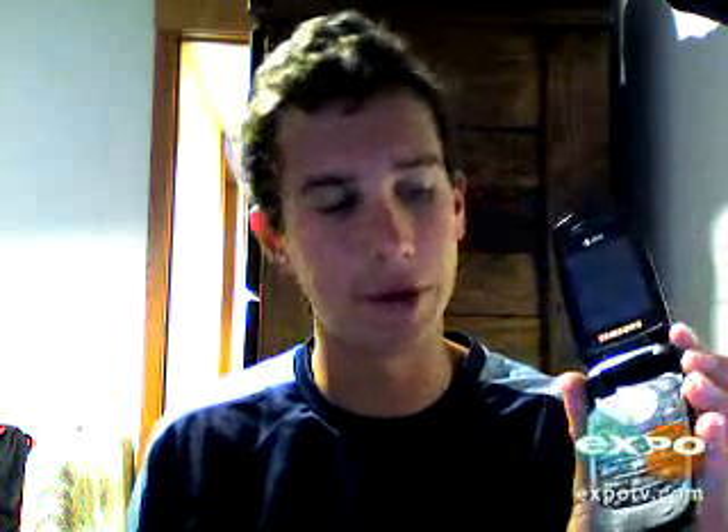This also has a lot of different functions, as you can see, with the slim profile. Other phones that are slim like this, it's hard to be able to push down on the buttons if you're trying to text or send a number in a hurry. But this phone will allow you to quickly be able to send out a text.